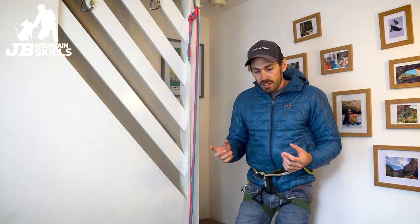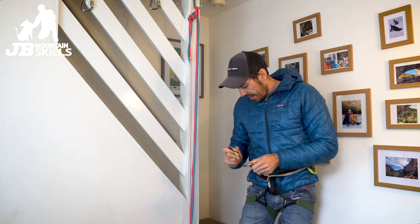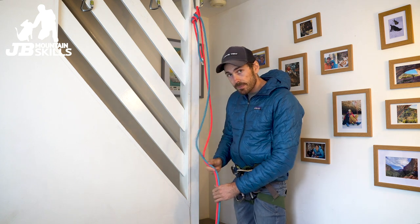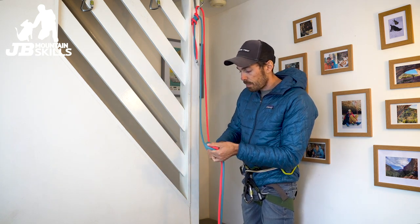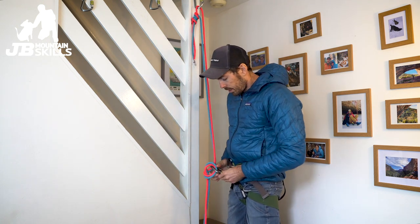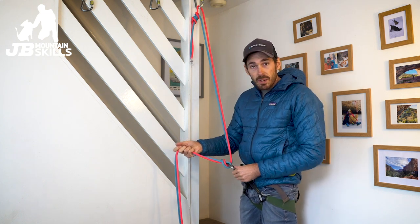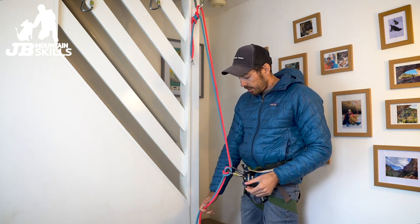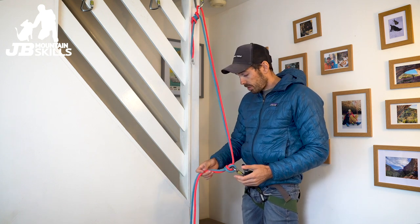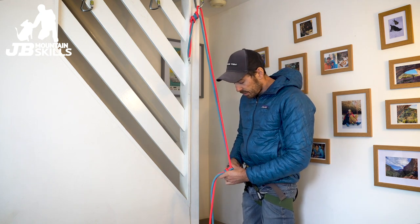Now the first thing I think of is getting a big HMS and putting an Italian hitch on it. That works — just do that quickly, just do it in both ropes. There's one big Italian hitch. You put a Prussik on — not really going to go into that for now — but Prussik on and that works. It's done, it's used one carabiner, it's nice and safe, it's all good. Downside though: it twists the ropes so much, especially when there's two of them together, just makes a proper bird's nest.